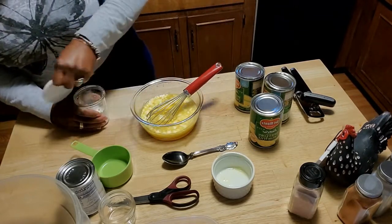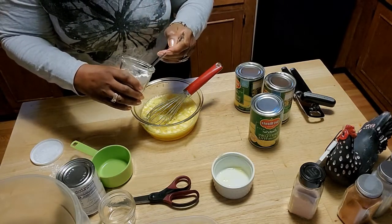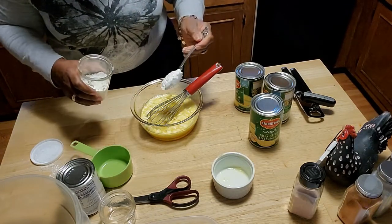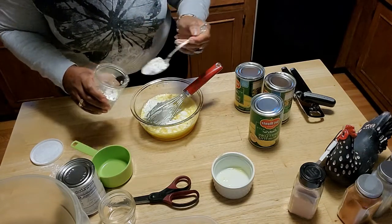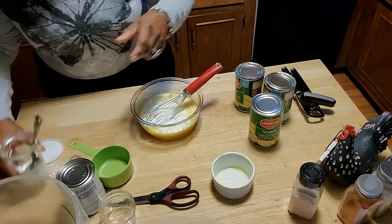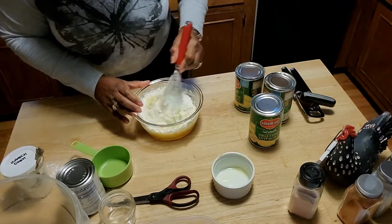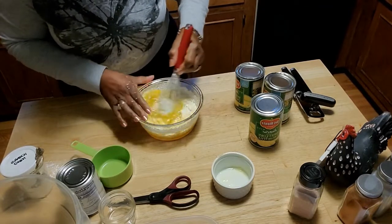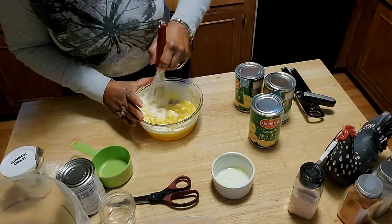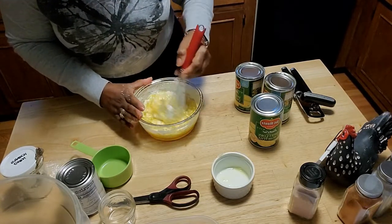I am going to add in two heaping tablespoons of corn starch. Now you can use flour if that is your choice — I am using corn starch today. I am going to whip that in and take a moment so that it is not clumpy.